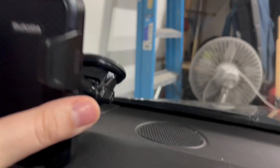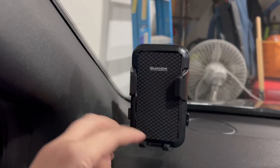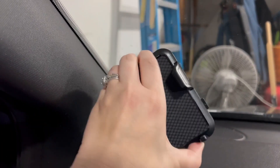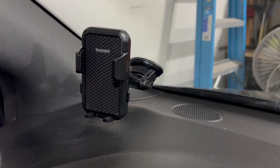It literally takes five seconds. This is so easy, so convenient — it's sleek, it's smaller in size, so it's not super bulky and gaudy. I'm super thankful for the brand for sending this to me.